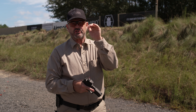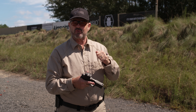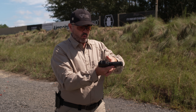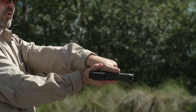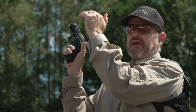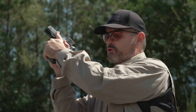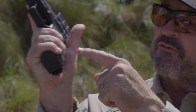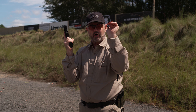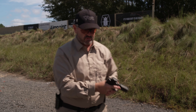A couple things about the thumbs-forward grip: it really requires you to clamshell your support hand. The support hand is not locked on the gun as efficiently as it is with the fist-on-fist grip. With the thumbs-forward grip, this hand is only held on by clamshell pressure. If you just lay it on there, you'll be doing this all the time. You've got to really clamshell from here to here — fingers through your palm — big time.